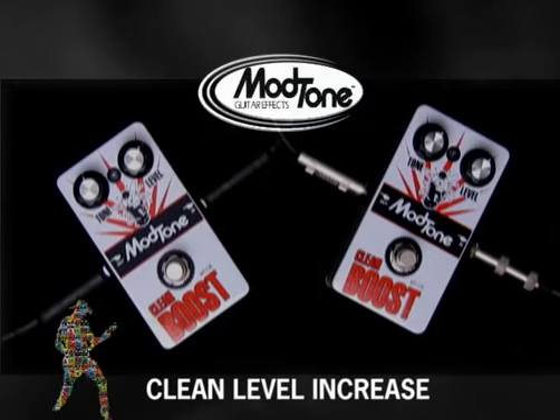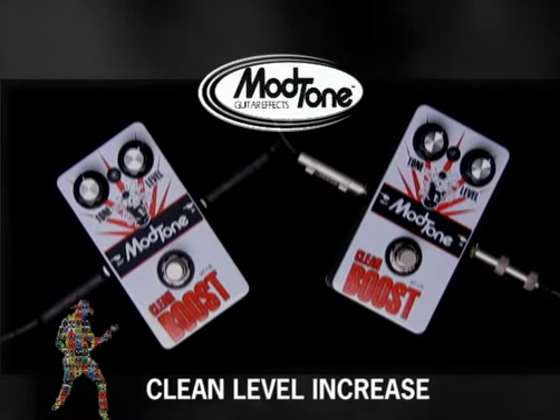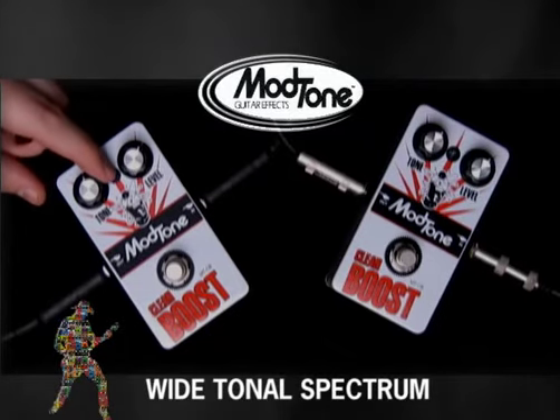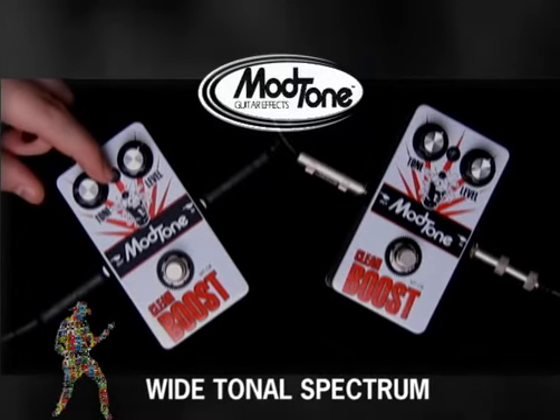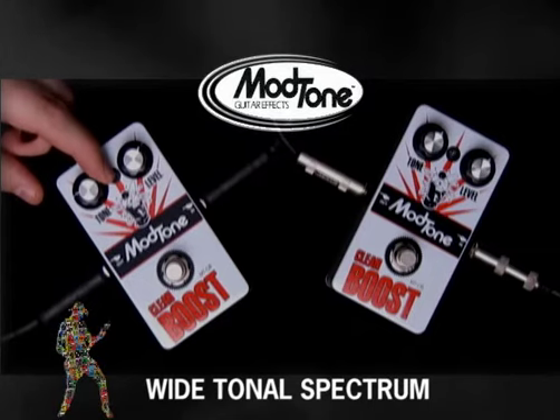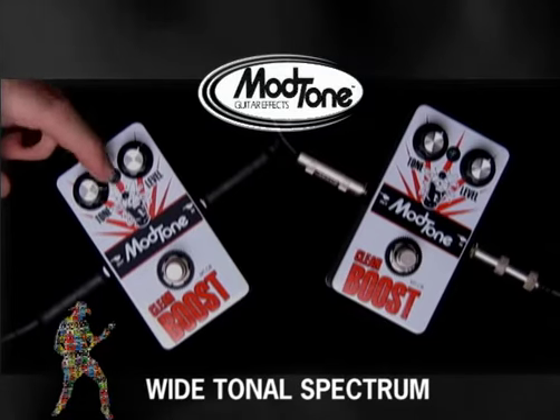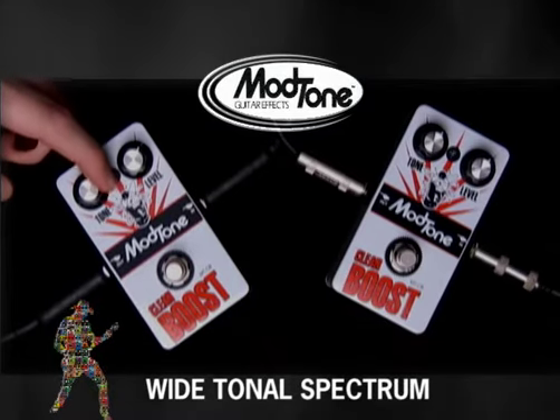The cool thing about the ModTone clean boost is that while it's going to do all that for you, it also comes with the ability to adjust the tonality. If you want a little more bass in your boost, you can roll the knob back, whereas if you want a Brian May style treble boost, you can roll it all the way forward.